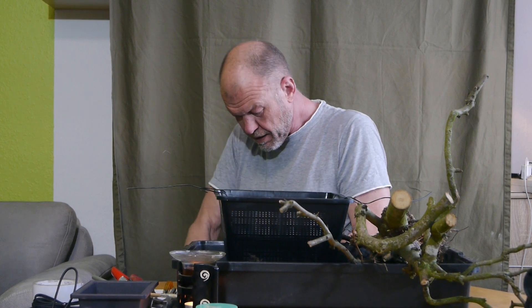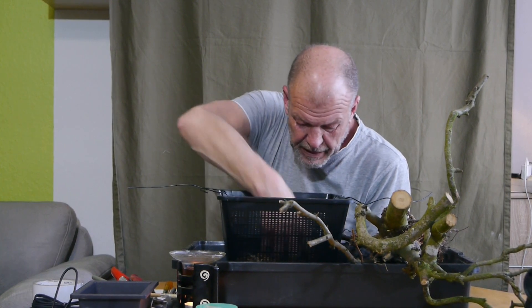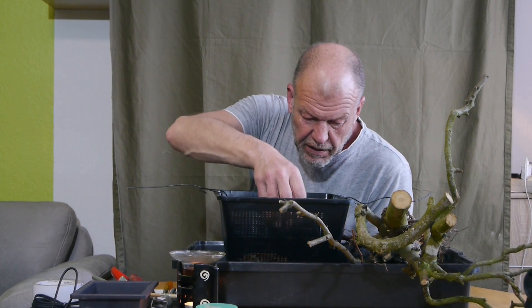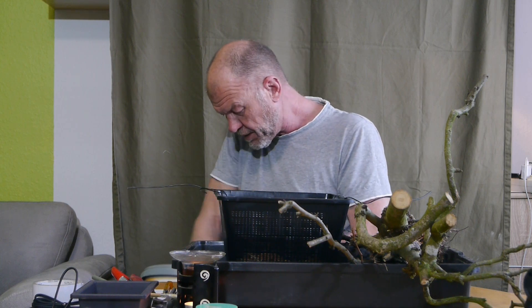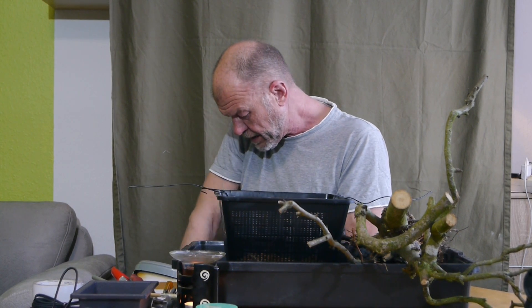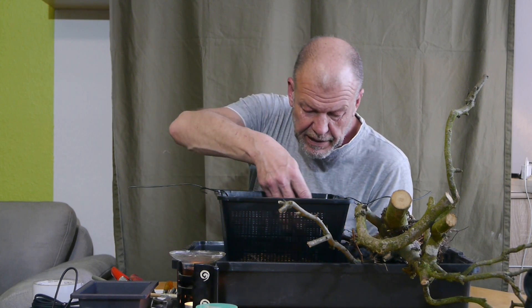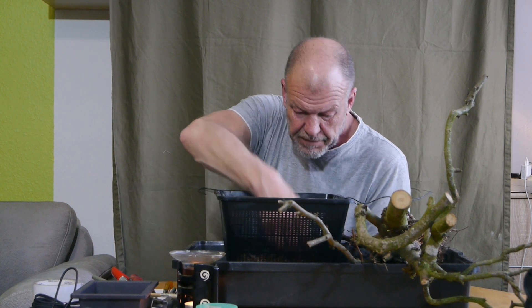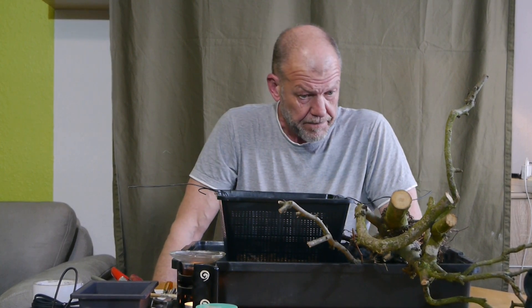Bäumchen ist – naja, ihr seht selbst, mit Scham ist da eigentlich nicht viel. Das ist ein Baum. Es sind genau drei Stück, die ich für mich auserkoren habe. Es sind jetzt noch zehn Pakete zu packen, was ich Sonntag machen werde. Und dann sind immer noch 13 Bäume da.